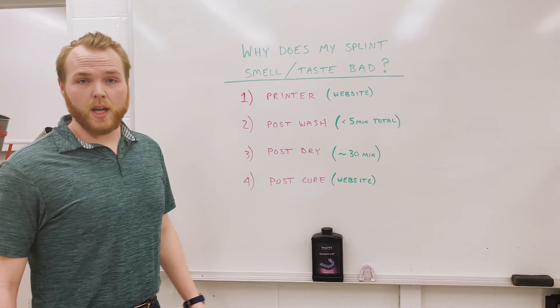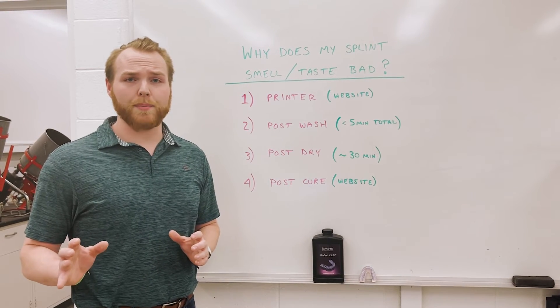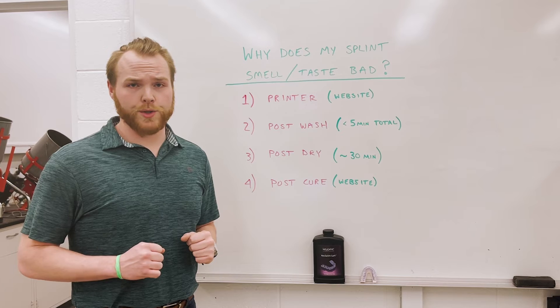Once your post wash is done, make sure your parts are drying for at least 30 minutes. This will ensure the IPA is fully evaporated, which will be great for post-cure.